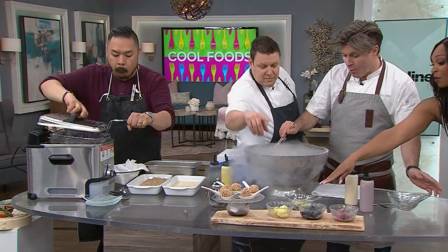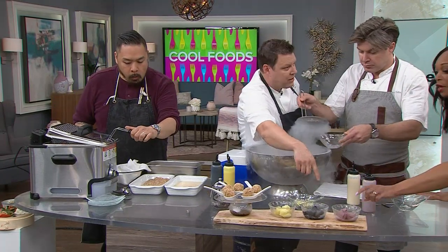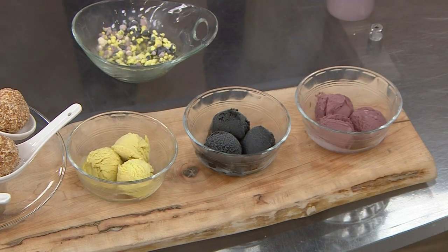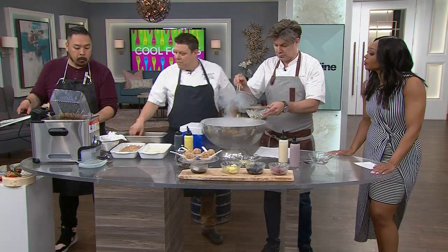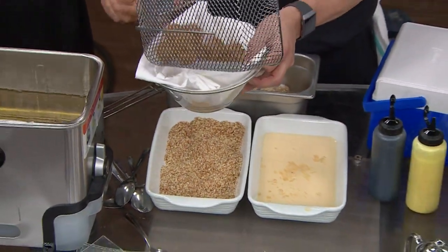It's a party in my mouth — crunchy, so cool, Instagram worthy. We've got curry, licorice, and red wine. Rock hard out of the freezer — a little egg, a little milk, roll it in Kellogg's corn flakes or crispy breadcrumbs, crisp them up and you end up with deep fried ice cream.